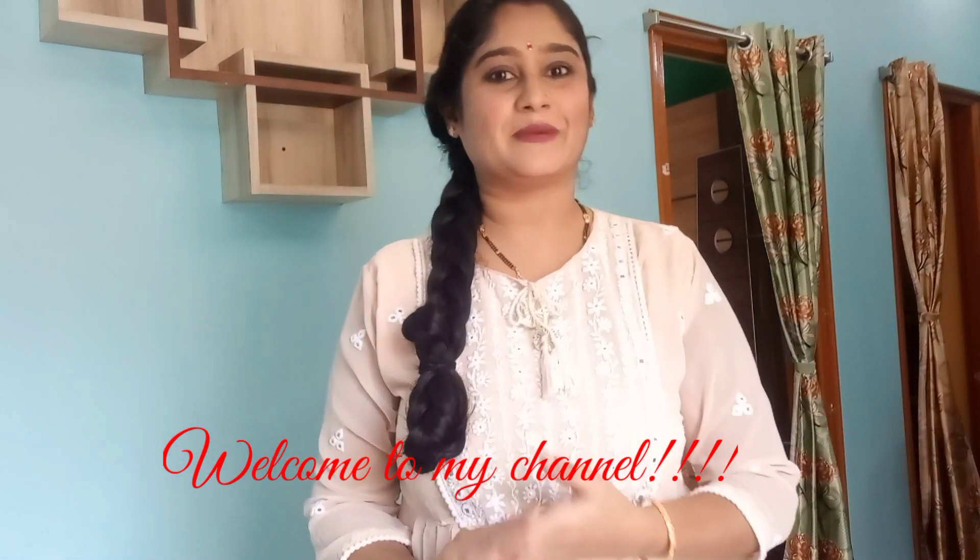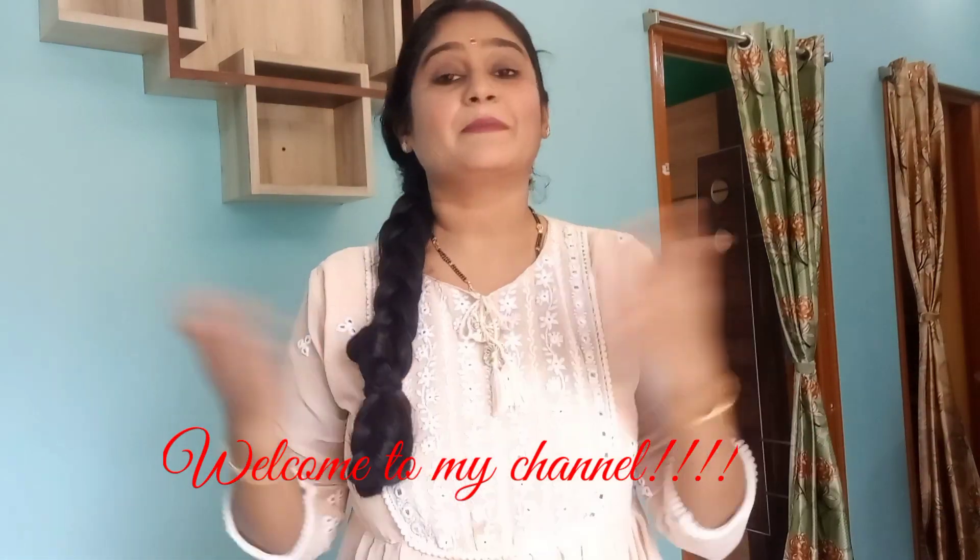Hi guys, welcome back to my channel. My name is Shailaja. I am going to show you a morning hair care routine. I want to show you how I care for my hair in the morning.